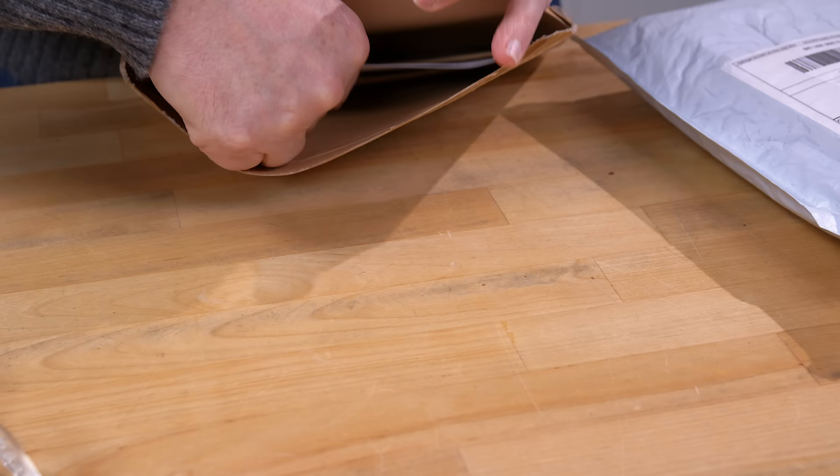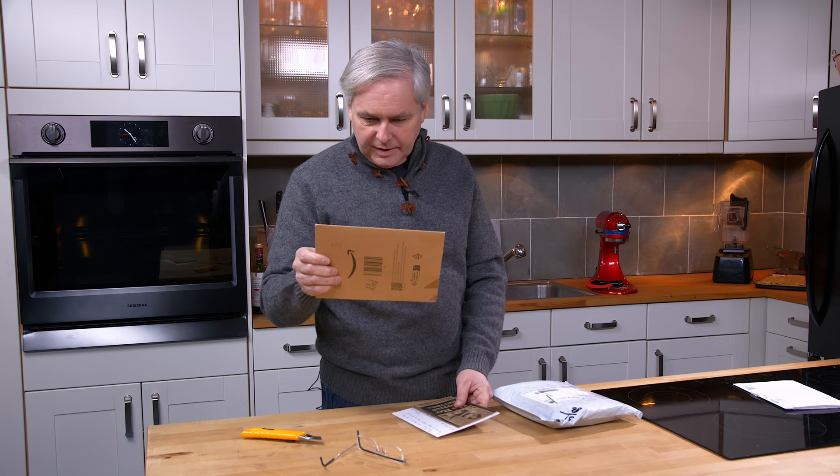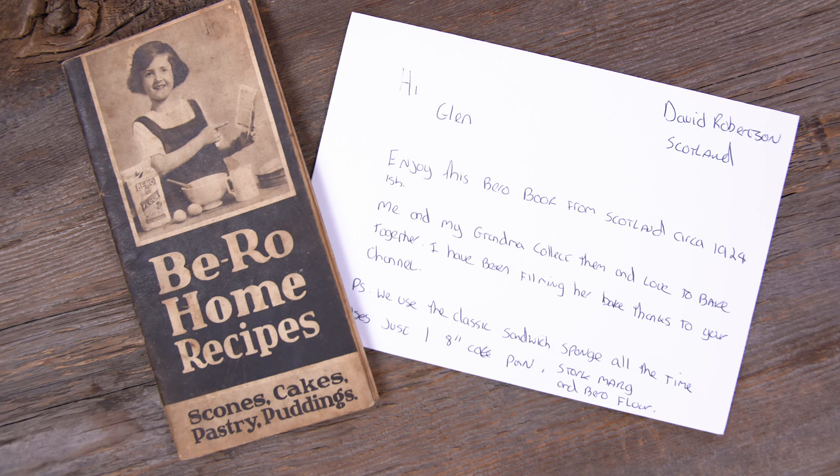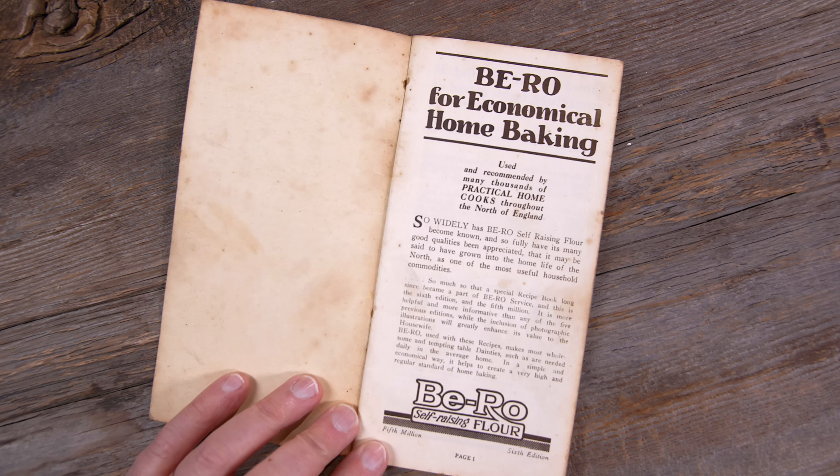Next up — what have we got? Royal Mail! Where did this come from? Dundee, United Kingdom. As soon as I pulled it out I did not recognize the brand — Biro flour from Scotland. Thank you very much for sending this.